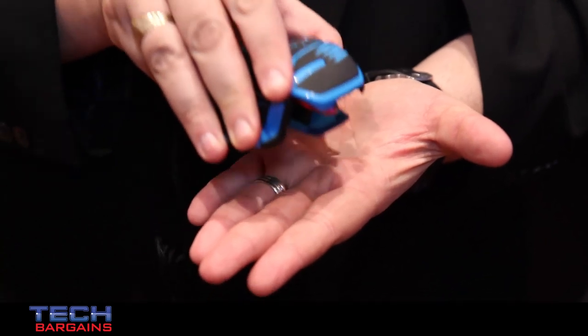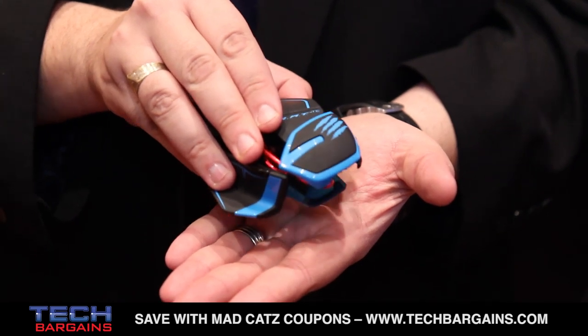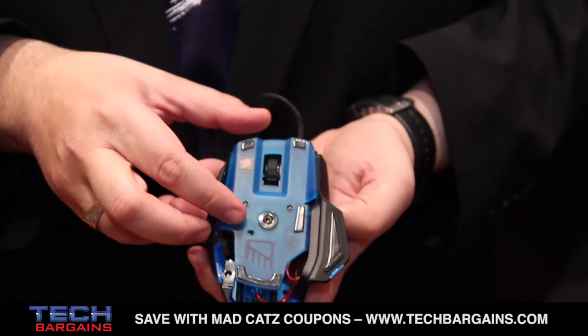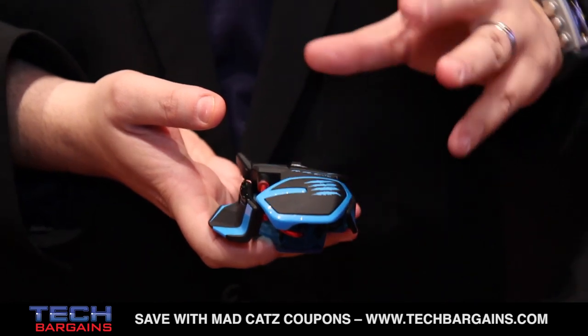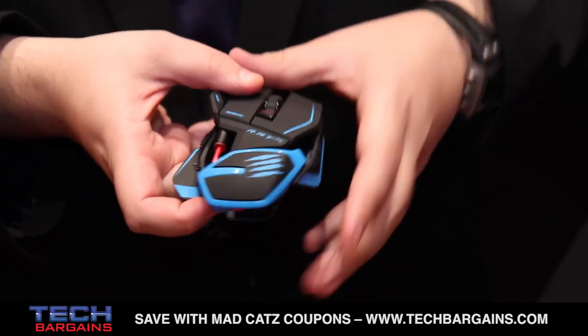It's also got adjustable lift-off calibration. Lift-off refers to the height away from the surface that the mouse will operate at. With the lift-off calibration system, you can adjust that to within 0.2 microns, which really is a big deal for the professional gaming community. It looks beautiful — translucent blue hardened plastic, really light, really powerful, loaded with great features. You've got the adjustable palm rest and a whole bunch of programmable buttons on board as well.